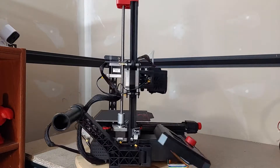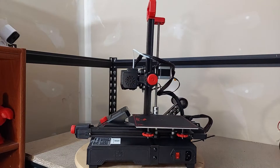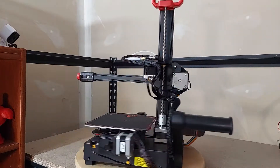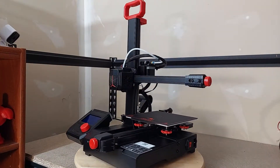Hi guys, this time we're going to look at the Ender V2 Pro, a small, lightweight 3D printer. I picked up the Ender V2 Pro off of Amazon for a really reasonable cost, and I've heard rumors of them going for as low as $129 US at certain places.